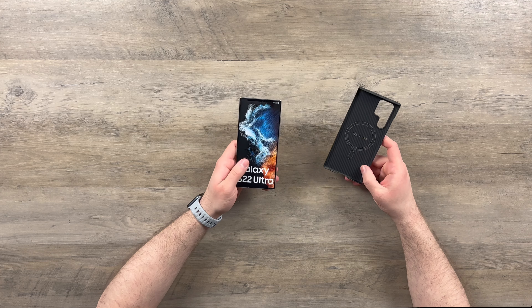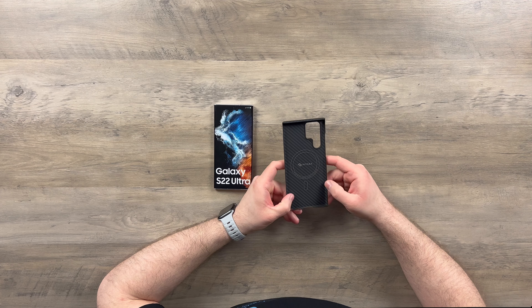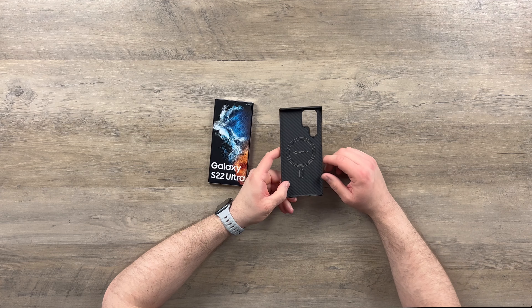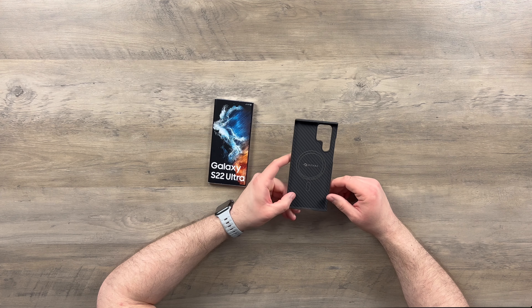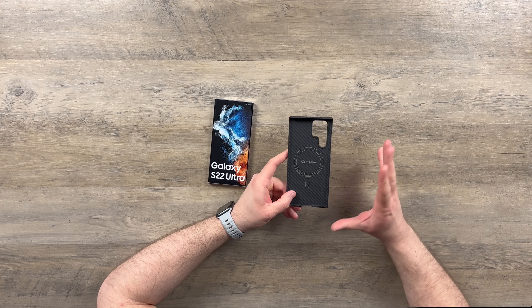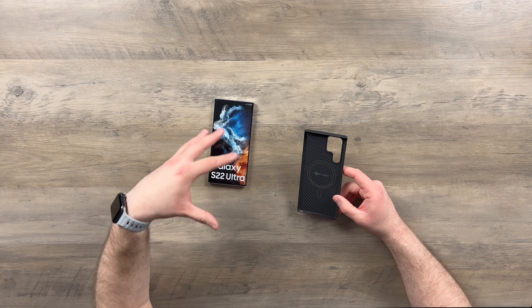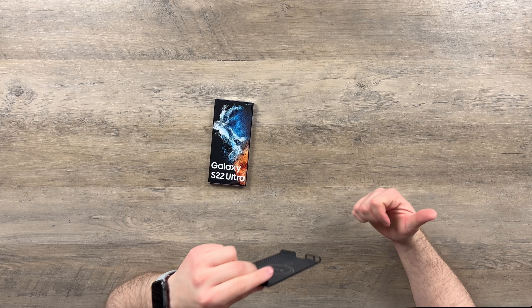Pitaka have really taken it upon themselves to go with the magnet layout that matches Apple's MagSafe, which in my opinion is the way to go. It means you're not pigeonholing yourself to accessories, and if you're using an Android phone like a Samsung, or any of the other cases that Pitaka do, you can at least use MagSafe accessories — which is pretty awesome.